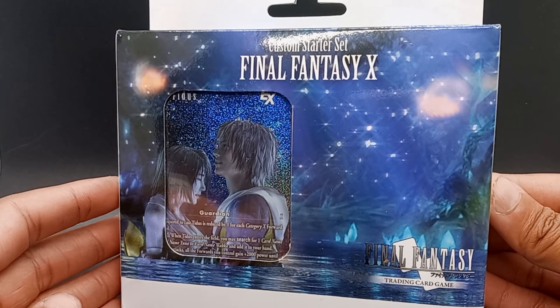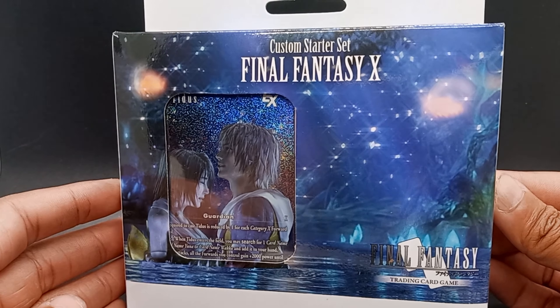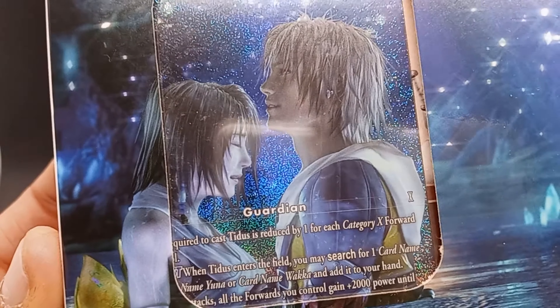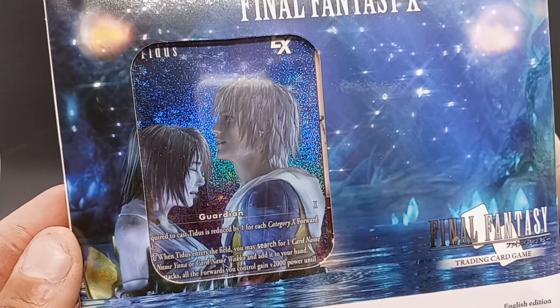Hey guys, Yuno here, and this is just going to be a short little video. I want to show off a product that I just got in. This is the Final Fantasy X Custom Starter Set. You can pick one of these up on TCG Player for like $14, $15 shipped — really cheap right now. It just does look absolutely amazing. I'm going to be putting this up on my display, and now Final Fantasy is finally going to have a spot on my shelf.